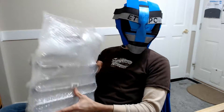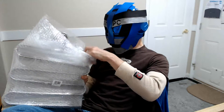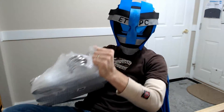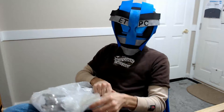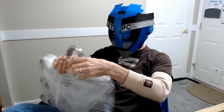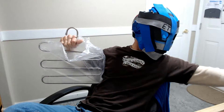Hey, welcome back to another unboxing. What we're checking out today are some six-pack of pants hangers. These are S-shaped stainless steel clothes hangers — space-saving clothes hangers. There's six of these, and I'm just going to show you one here.